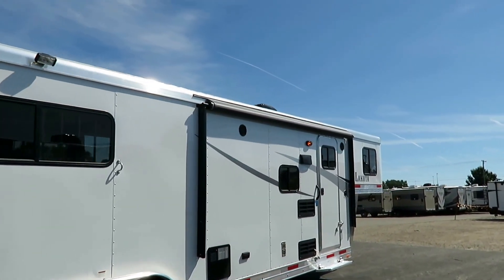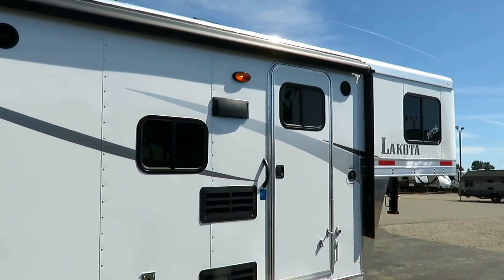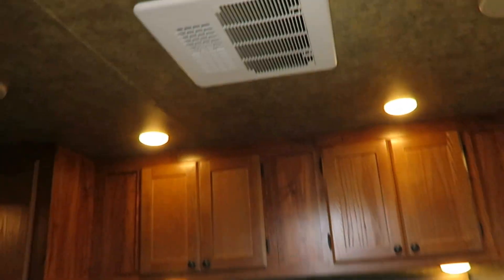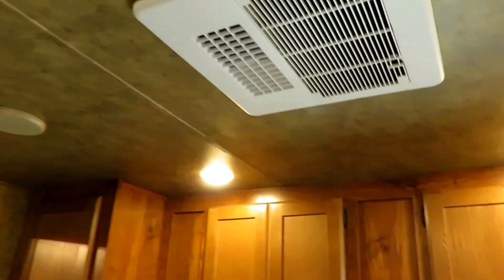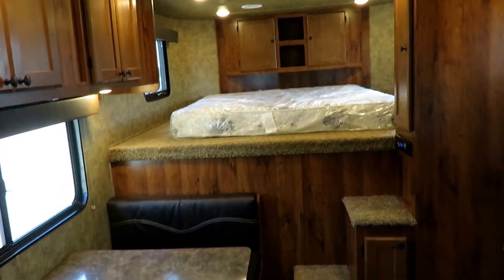That being said, we did throw a power awning on it because when you're at an event, out in the sun, hot, the last thing you want to do is physically wrestle with a manual awning. So we made it push-button easy — you don't even have to leave the inside to do it. You'll also notice we've got centralized air conditioning in here, which is really uncommon in a price-focused, smaller no-slide living quarter like this.